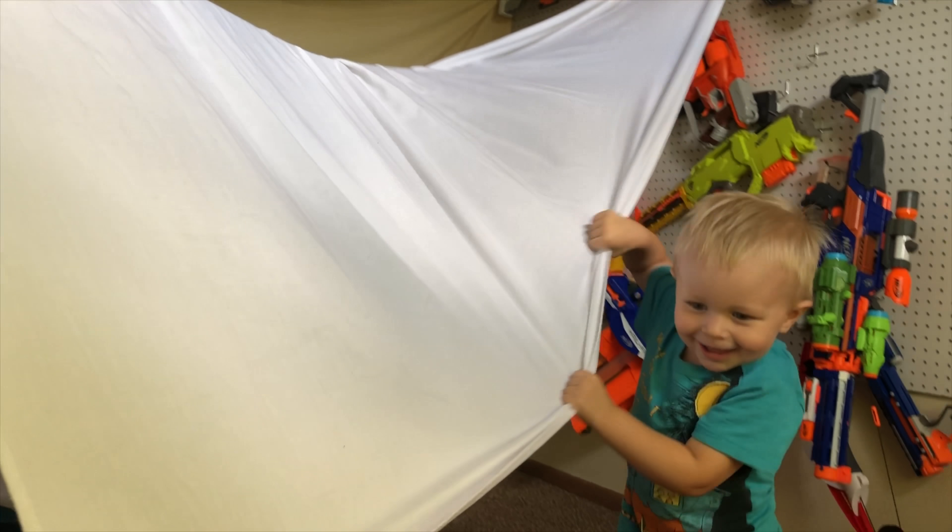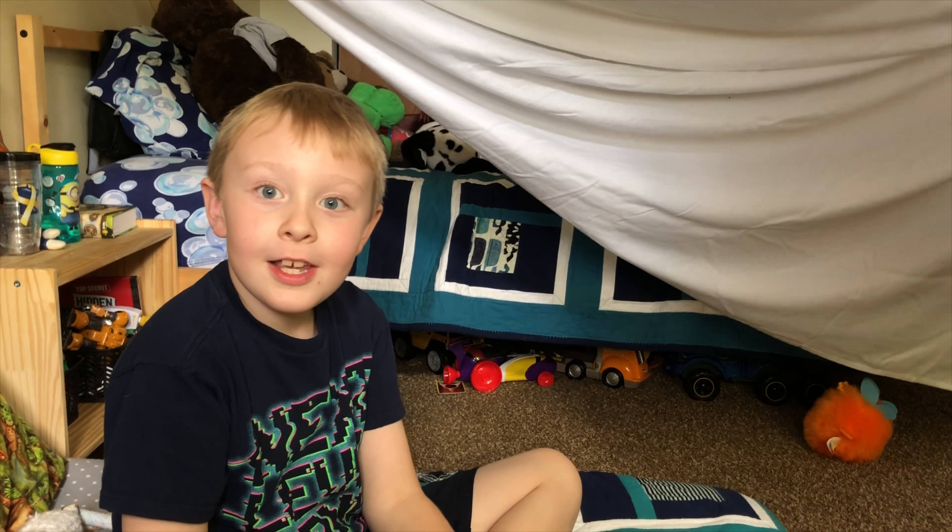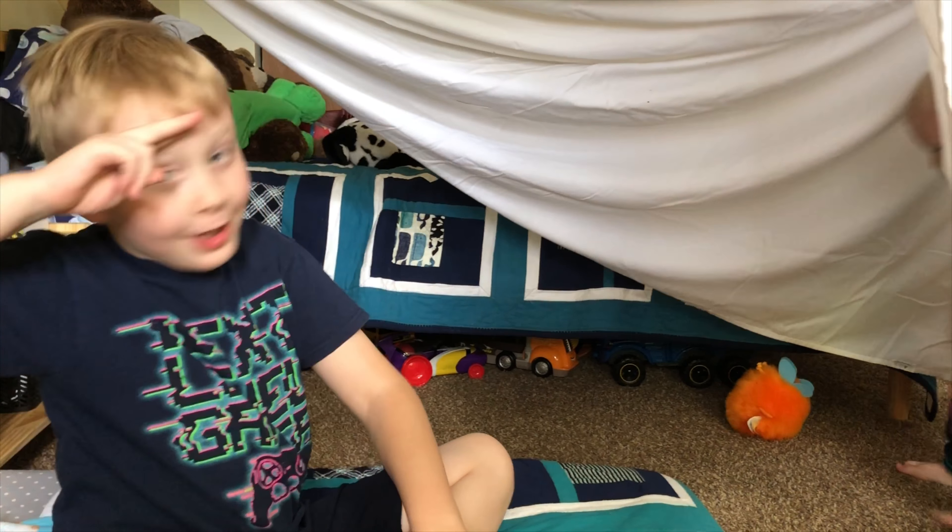Now I need to fix the fort again. I'm just going to end here so we can deal with Chase. I hope you guys enjoyed today's vlog — Explorer Cup out!